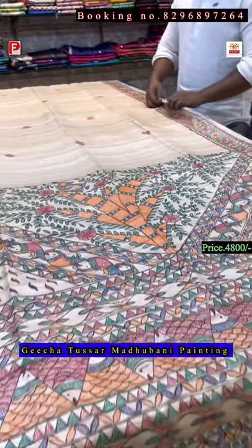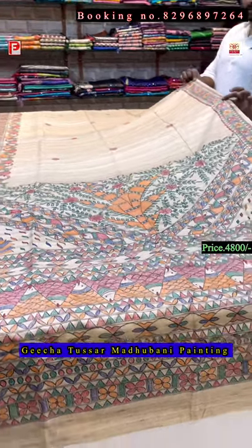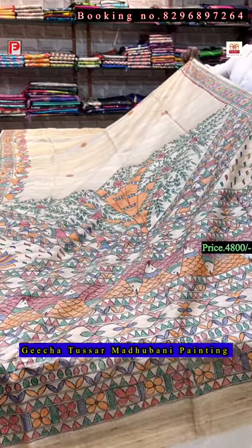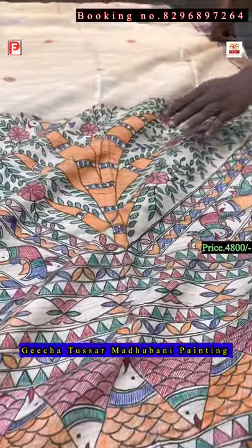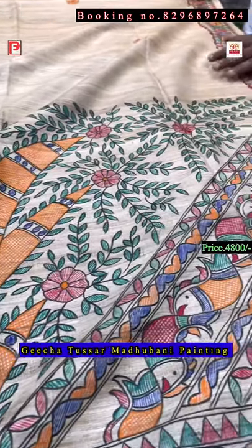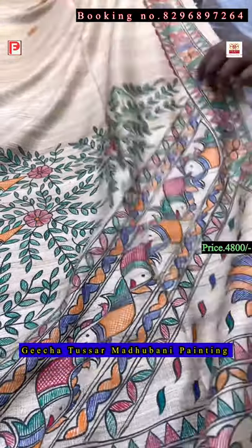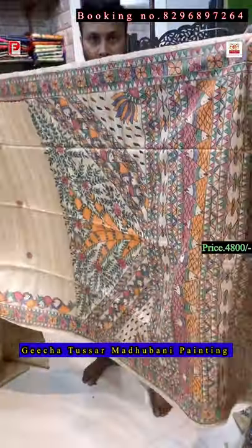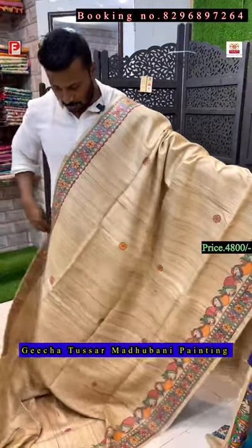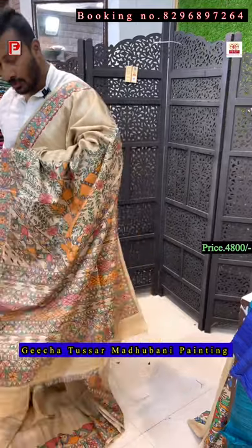Now again the natural color — the virgin color Gicha Tassar. Just see the pallu — this is done by hand. I'll show you the detailing of this painting, how intricately they do this kind of painting. This is the pallu of the saree and all-over body. There is a fish design.